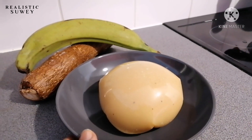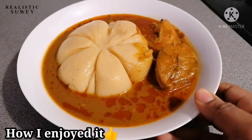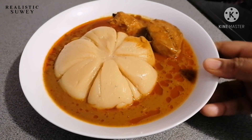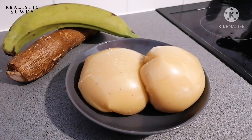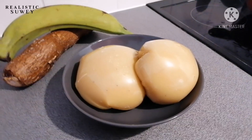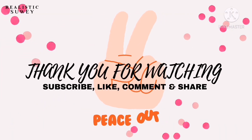Just look at that — our fufu is ready! I'm going to enjoy mine with some palm nut soup. I hope you enjoyed watching. If you are a single lady or a single man and you want to enjoy your fufu, this is the best method you can use.